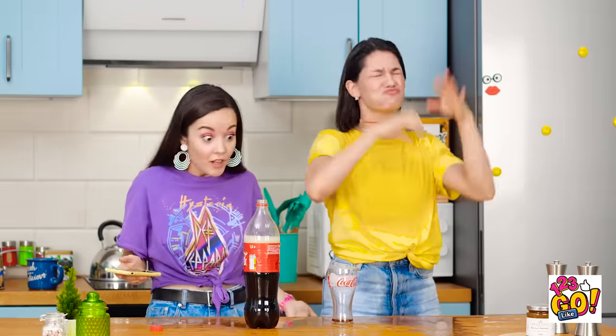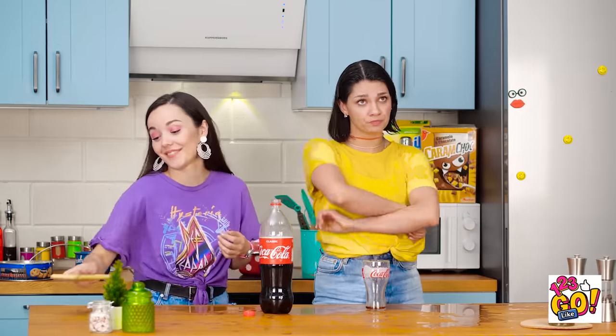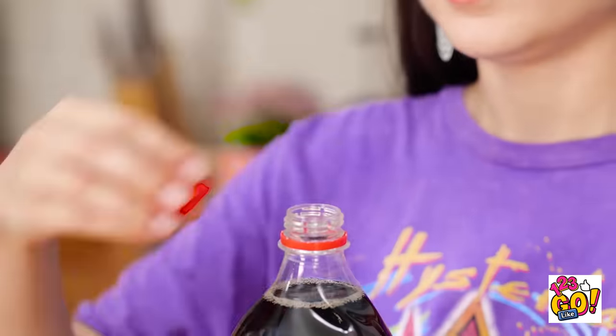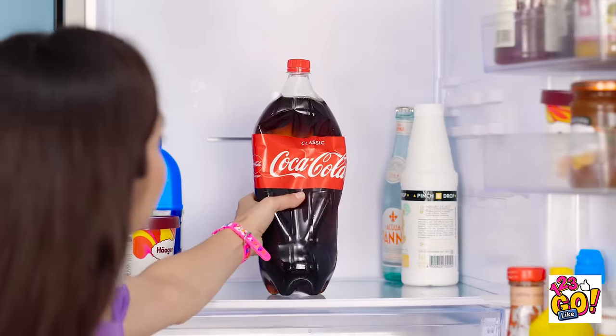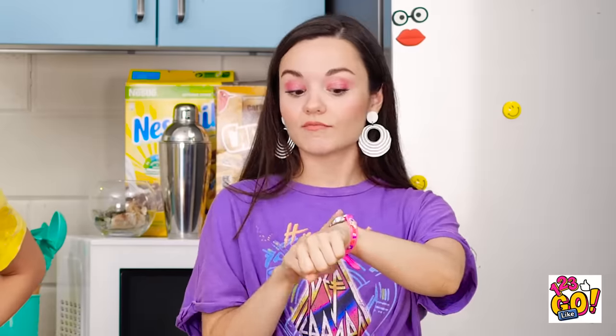Jennifer! What happened? The soda exploded all over me and now it'll be flat and gross! You should see your face! Don't worry, I'll help — at least with the flat soda. Squeeze all of the air out of the bottle. Once you've done that, put the cap back on. The next step is to put it back in the fridge. Safe and secure. Now we have to wait a little bit.